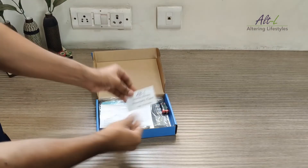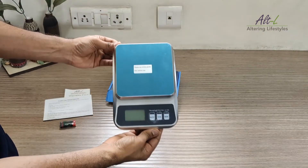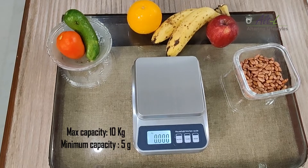The Altel Kitchen weight scale comes with a warranty card, user manual, two AAA batteries, and the weight scale. The scale has a very sleek and compact design and comes with a white backlight display. It has a maximum capacity of 10kg and a minimum weight capacity of 5g.